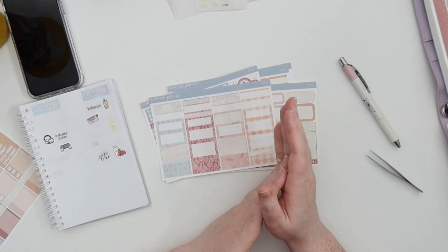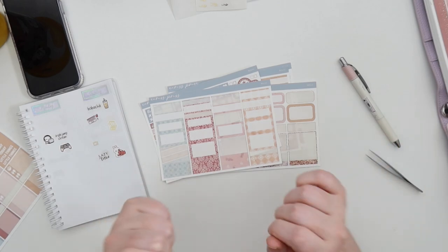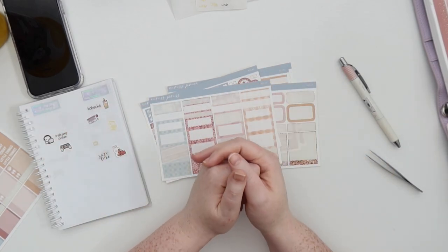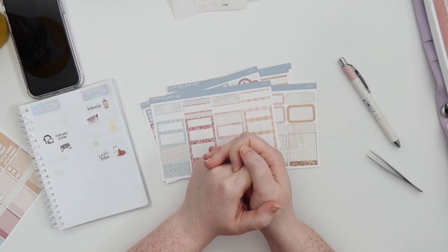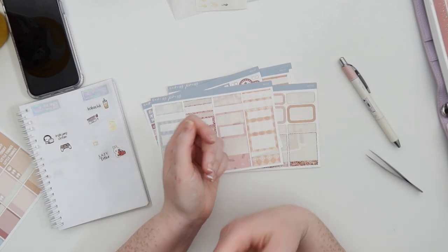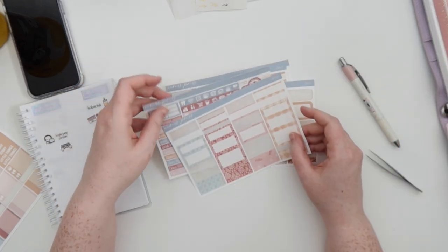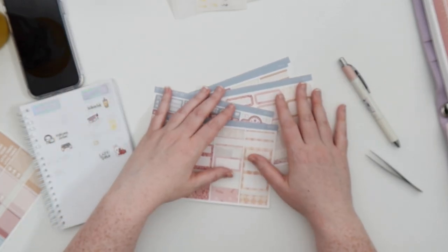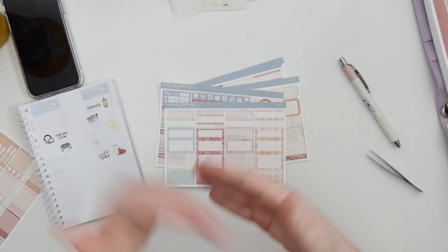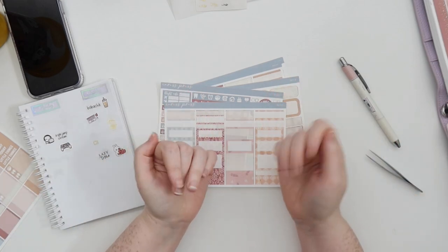So I started filming my usual plan with me voiceover and I did a little bit of the base — basically just the bottom wash — and then I was planning to do a talk-through for the rest of the plan. But you didn't get to see the base because I had a whole bunch of video editing issues and I ended up losing the first clip of where I was putting the stickers down.